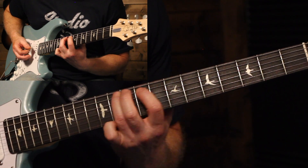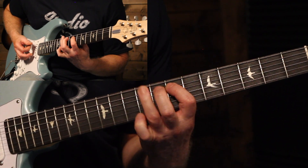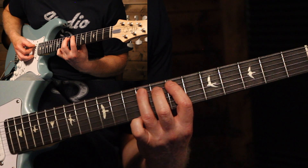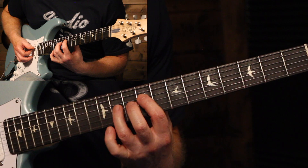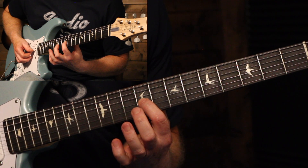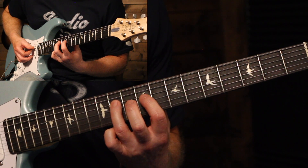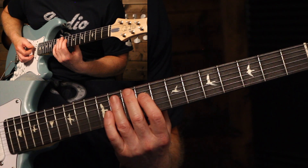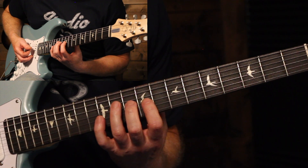Then that phrase is ended with a little riff — it starts in that same position: 9, 7, 9 sliding up to 11. Then shift down to the next set of strings, 9 and 11, then 9 on the next string, back to 11 on the D, and ending with a quick 9 on the D string. And that's the main part of the solo.